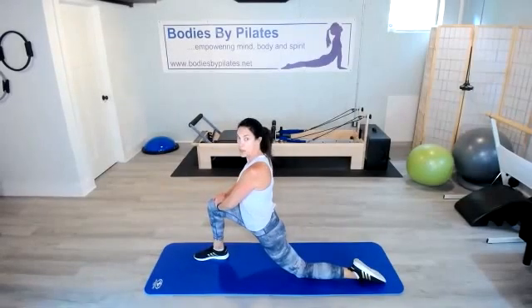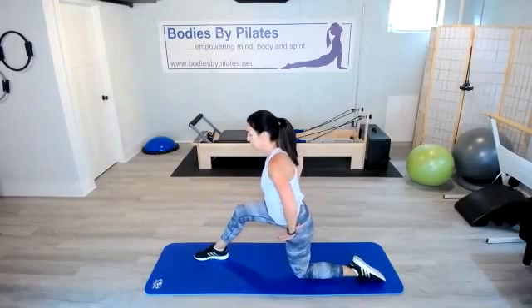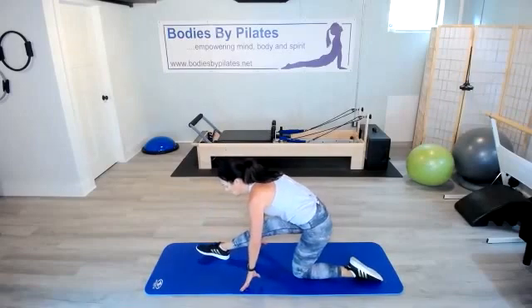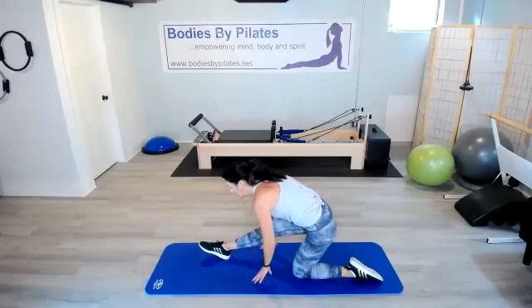Slowly lower that back knee down. Feel that stretch right there. Uncurl those toes, bring the hands up to the knees. Push the hips forward for a hip flexor stretch. Bring that heart rate down, breathing comes back to normal. Start to bring the right hip back — as the front leg straightens, hands go to the mat for balance. Square off those hips, pop those front toes up. Try to keep that chest lifted — you're going to feel a big stretch through the hamstring and the glute.